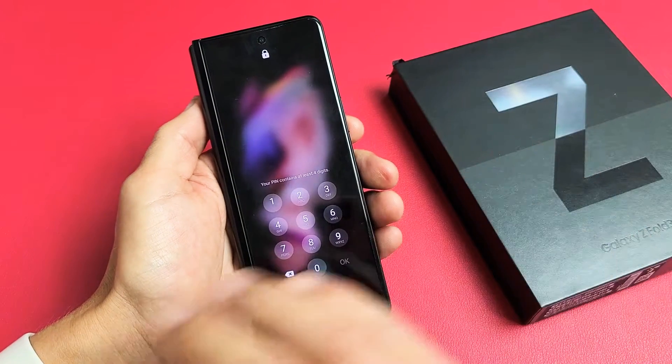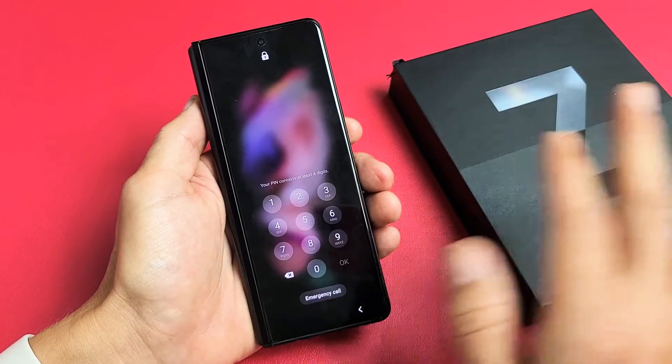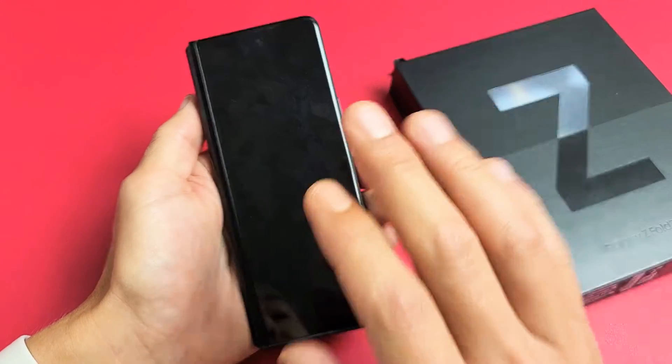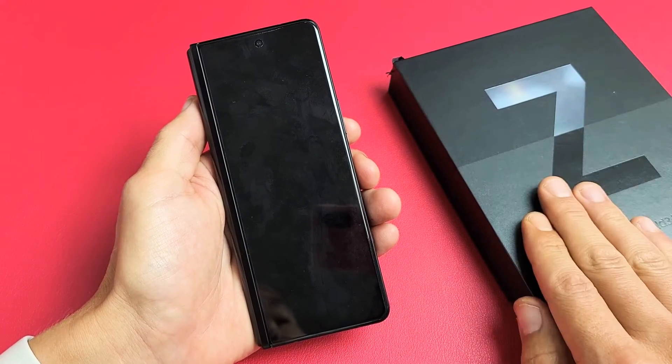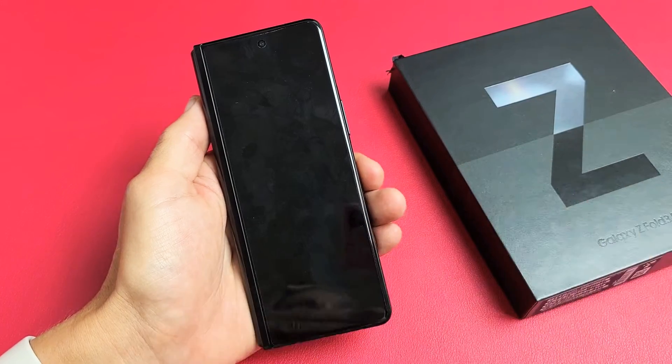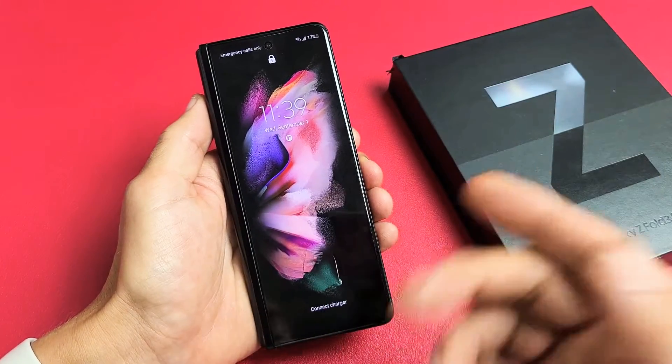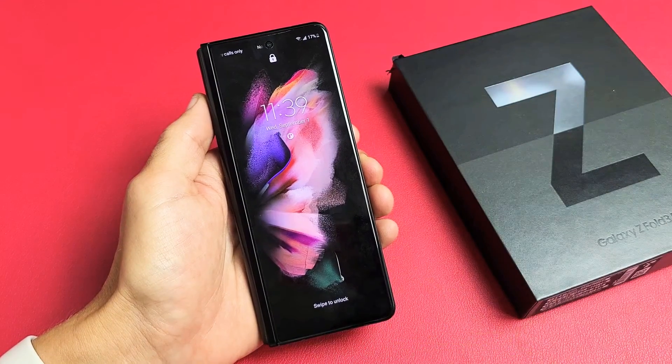Don't forget, with a factory reset you will lose everything on the phone — your photos, videos, personal information. It's going to be long gone. And once you're done with the factory reset, it's going to be asking as if you pretty much bought this new and took it out of the box, and you have to proceed with the initial setup again — choose your Wi-Fi, your language, and create new passwords and so on.